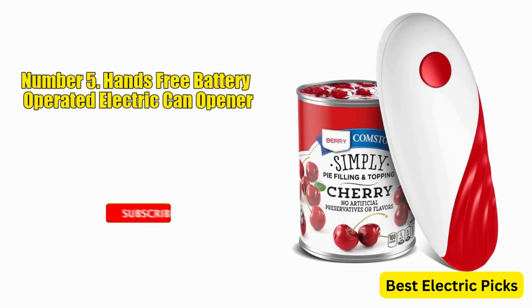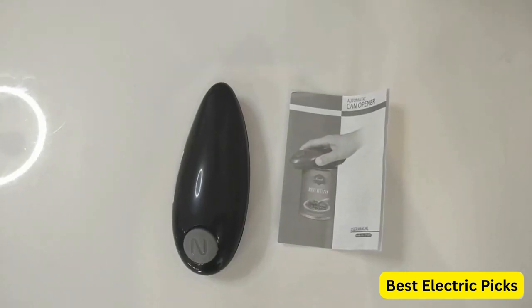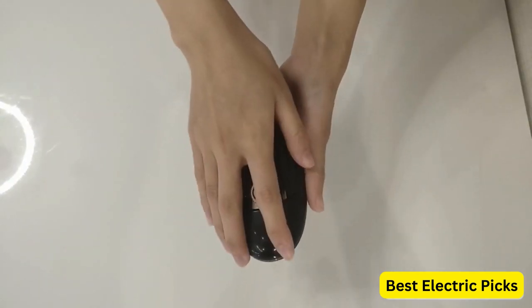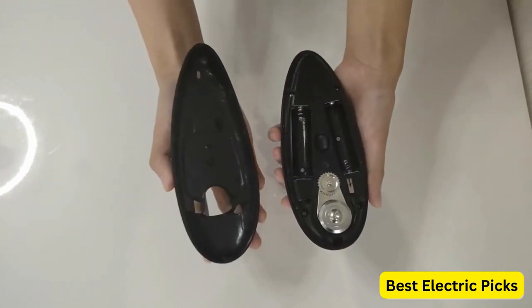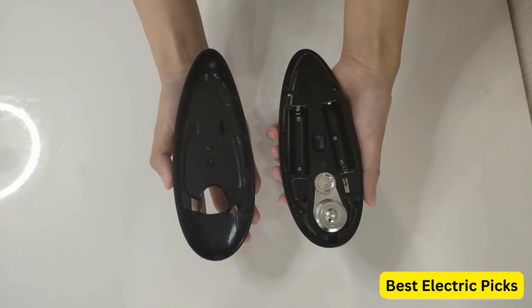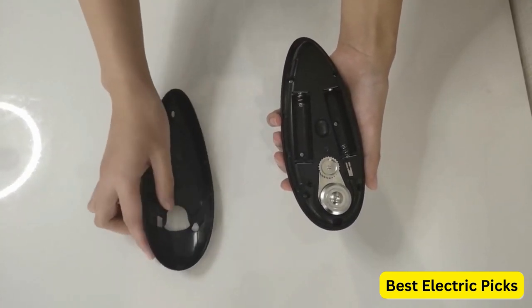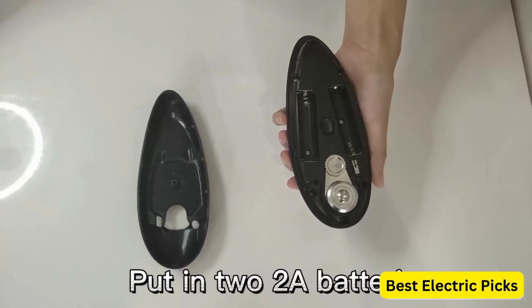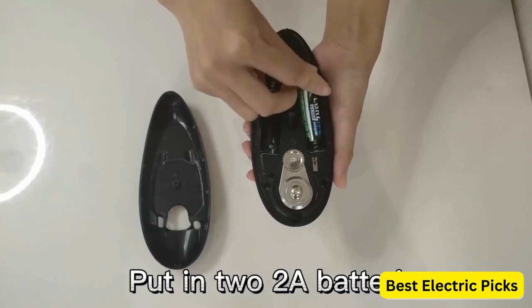5. Hands-Free Battery Operated Electric Can Opener. The hands-free battery-operated electric can opener is a great kitchen tool for anyone who needs a simple, easy-to-use can opener. It is lightweight and easy to store when not in use. The design is sleek and modern, making it a great addition to any kitchen. The can opener operates with a simple button press, making opening cans a breeze. The device is also battery-operated, so no cords or electric outlets are needed.